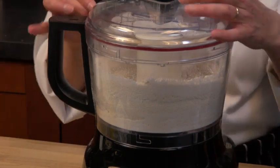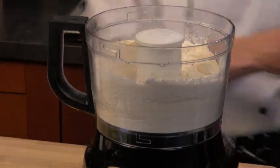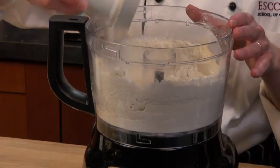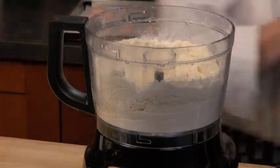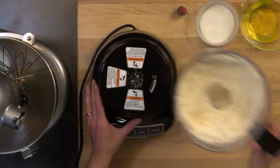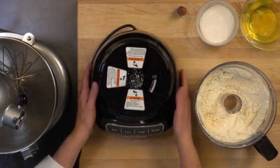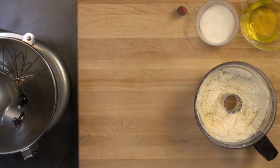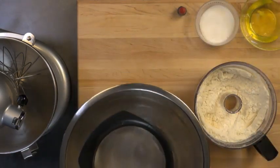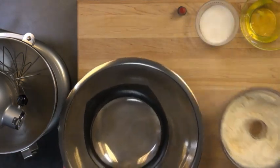Then you're just going to take this off and strain the whole mixture — sift it with your sifter. Be careful with these blades, they're very sharp. So these are our first two ingredients. After we sift these together we're going to go ahead and whip our egg whites and our granulated sugar and then we'll be well on our way.